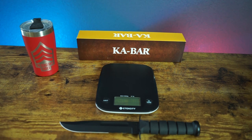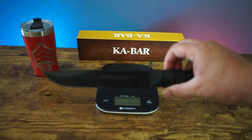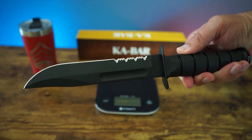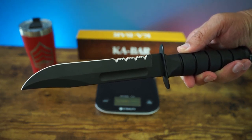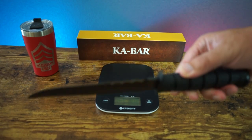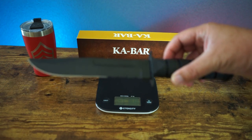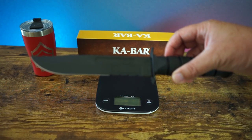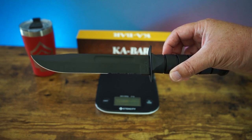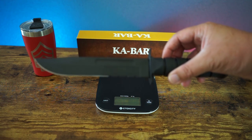As you guys can see right here, we have the K-Bar Fixed Blade Fighting Knife. Let's get a close up for you guys. We've got the all-black fixed blade, clip point, serrated blade. The handle material is flat Kraton G. The Rockwell hardness is 56 to 58. The blade length is 7 inches.